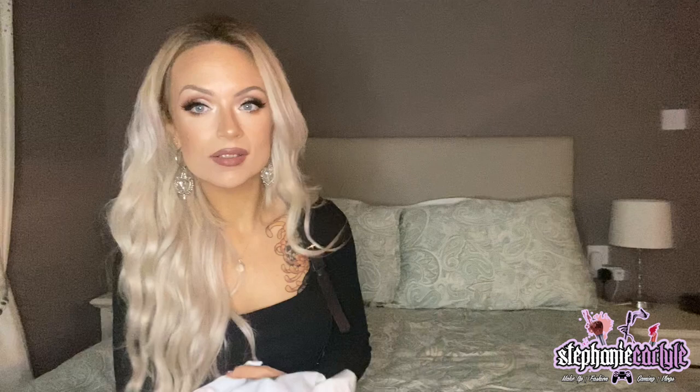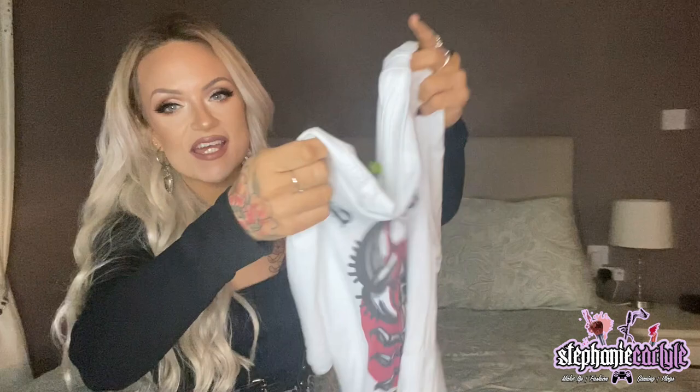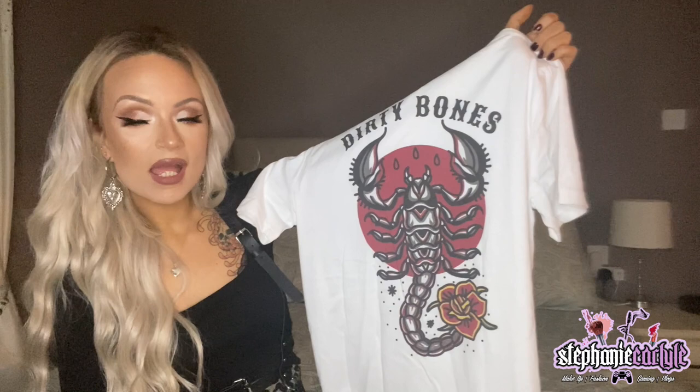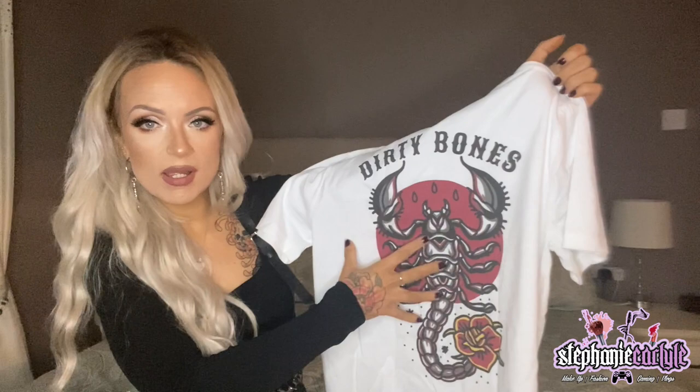Last but not least is this white one. I love the design on the back — even though I'm not really a white t-shirt wearer, I just thought it was really nice. Standard Dirty Bones logo on the front, and then on the back is this stunning design. I've already had people messaging asking where I got it after I posted it on my story. It's got old school traditional roses, a scorpion, and a red background that just makes it look insane. There's also 'Dirty Bones' in a western style, which is quite sick.